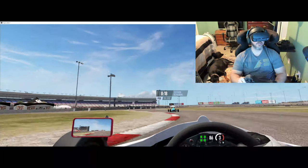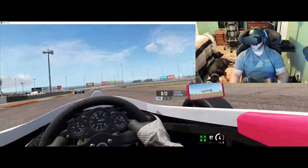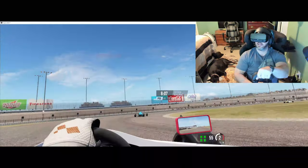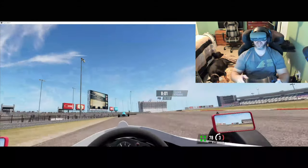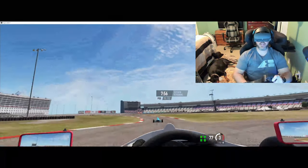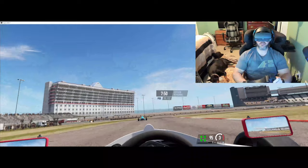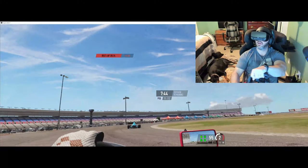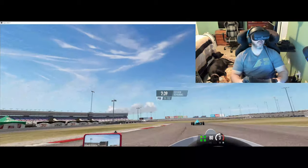Once you step up to motion and high-end wheels and high-end pedals — I am running the Fanatec V3 pedals right now with the brake mod kit from Fanatec, which I do recommend. I didn't do a review on that kit because so many other bigger channels have already done a review. I didn't feel like I'd bring anything more to the table — I'd just be repetitive getting views.